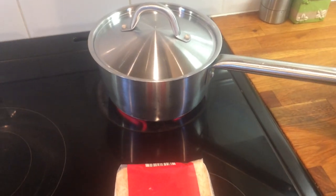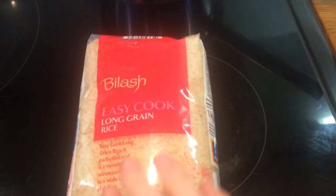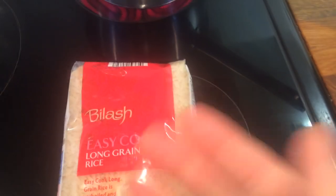Hiya, so today I am making egg fried rice and I got requested to share, so I am. I'm just using this easy cook long grain rice — you can use any rice you want and follow the instructions on the back.